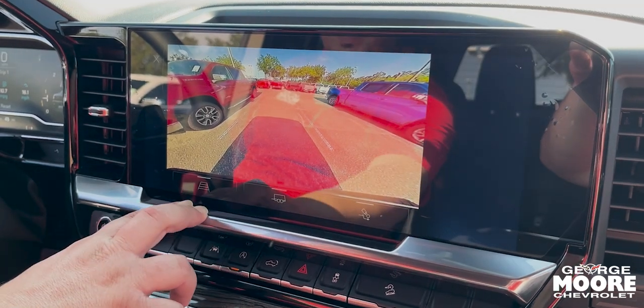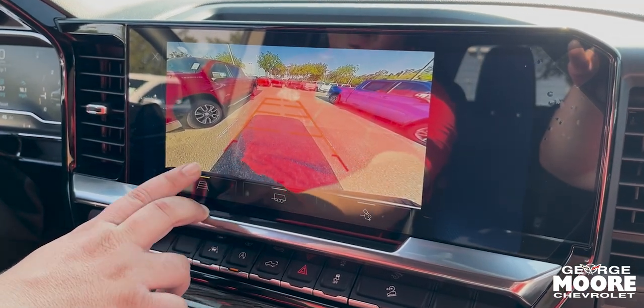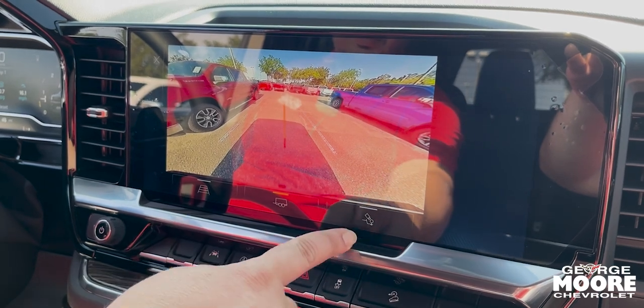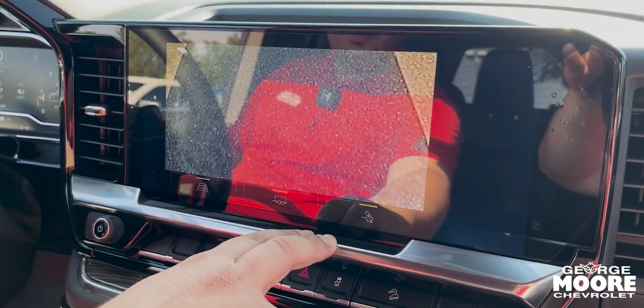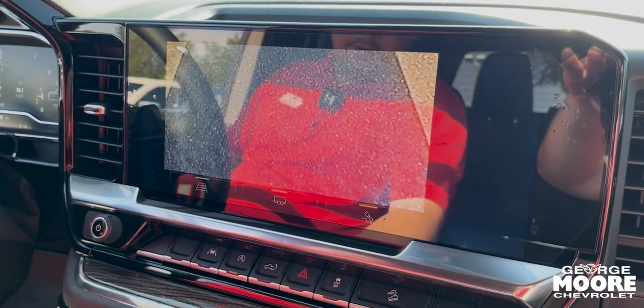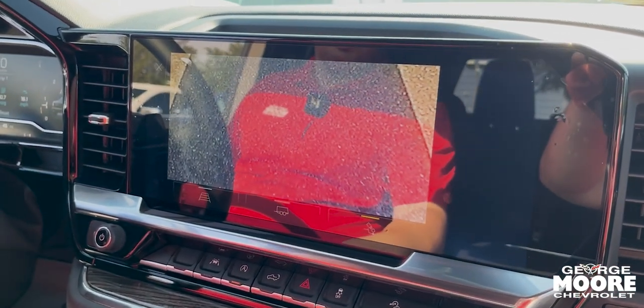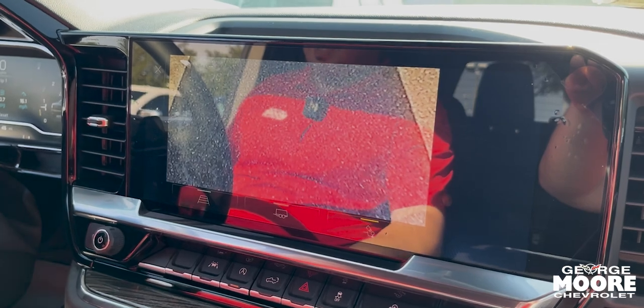Here's your backup camera with guidelines. You also have your trail view, which gives you another angle for whatever you're pulling or hauling — just a better view for the backup camera.